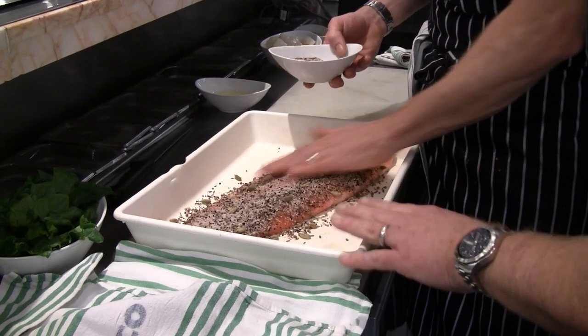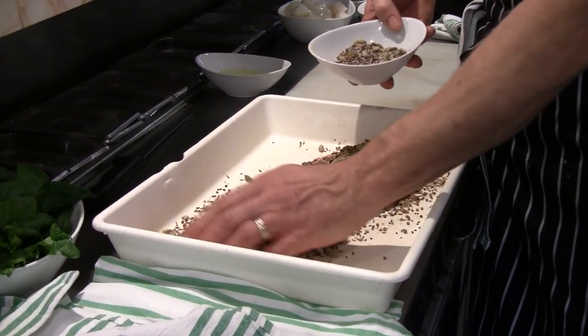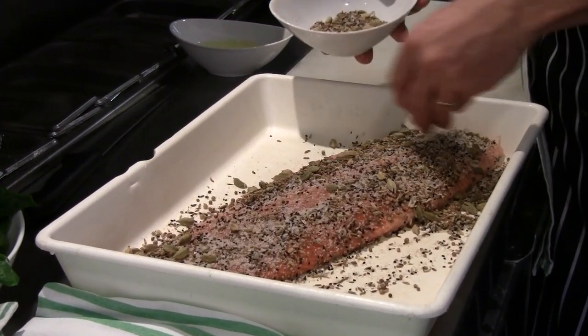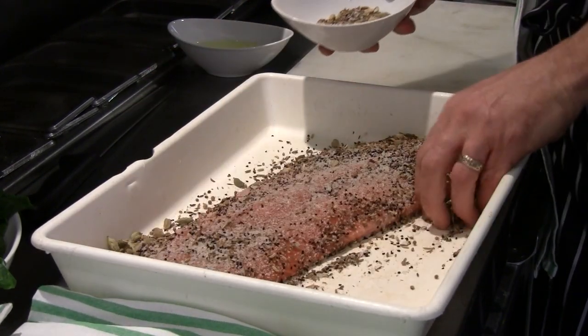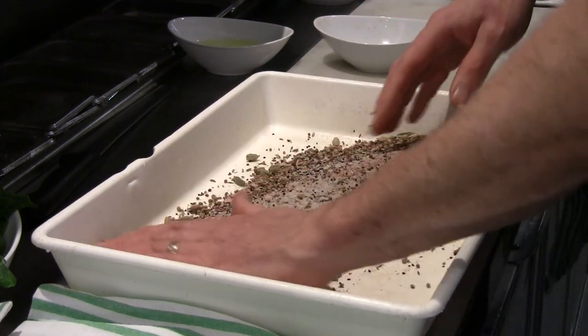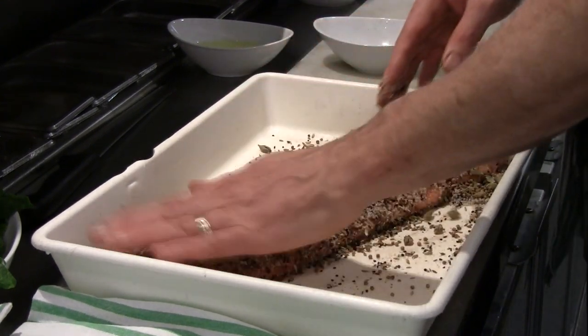We're going to cure it for six hours. That's a pretty light time — it's a light cure, just going to impart those sort of flavours into the flesh itself. Make sure you've got a nice good coverage.